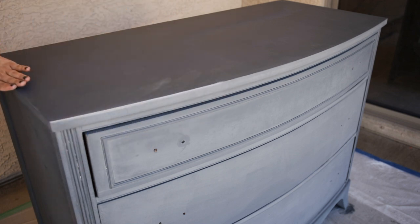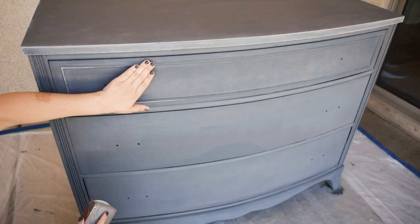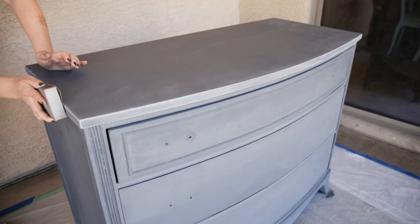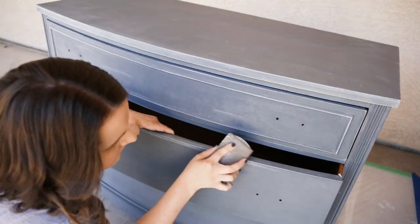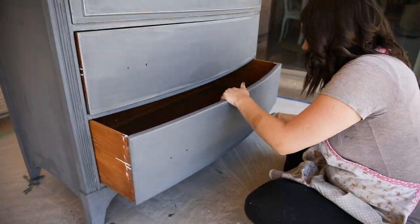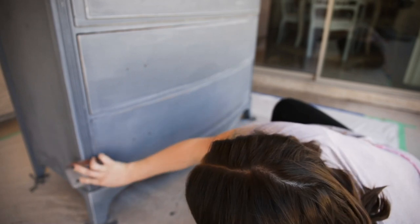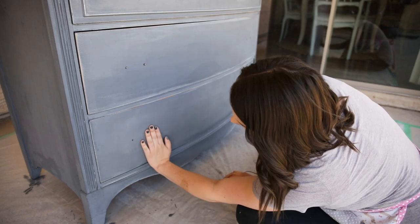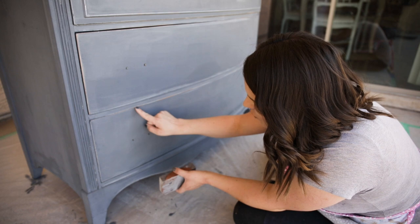I'm going to do that along the entire top of my dresser. I'm using a light hand because I do not want it overly distressed. This detail piece that pops out is an area that would naturally distress over time, so I'm going to distress that as well. Because this is chalk paint, you can see that some areas look white or lighter colored when touched — that's going to go away once I finish the piece, so don't worry about it. What I'm really striving for is these areas where the wood is showing through.